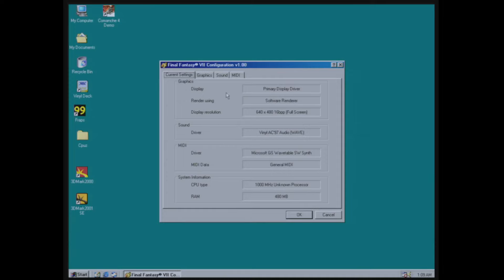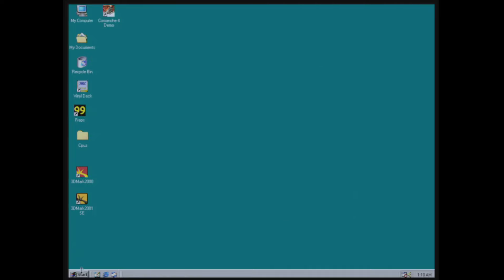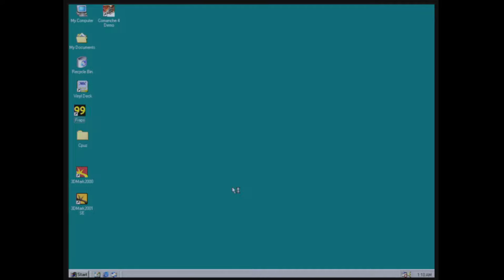Checking Final Fantasy 7 again like we did last time to see if it passes all its tests — it does not. First of all, we're missing one of the display resolution options that the GeForce 6 had. The built-in VIA video also fails the 8-bit palettized textures test, just like the GeForce 6, so no real advantage there. The game itself though played just fine — I didn't really see any issues from the time I played it with this built-in video.